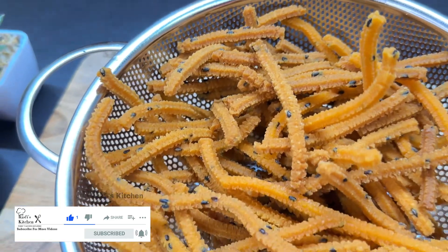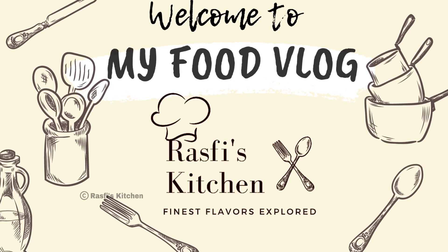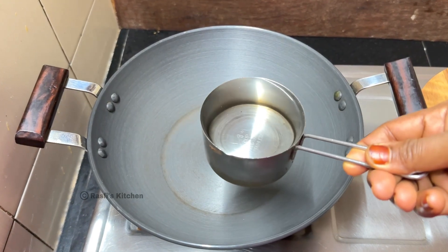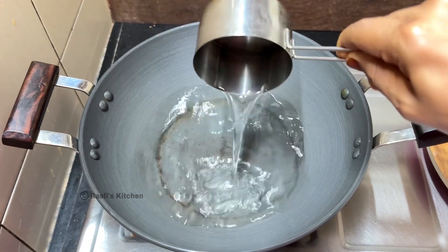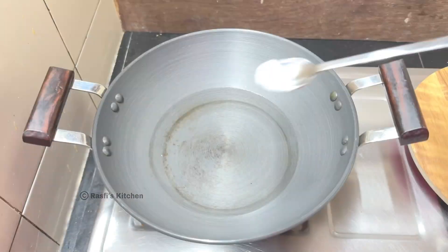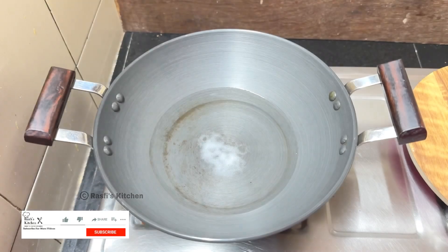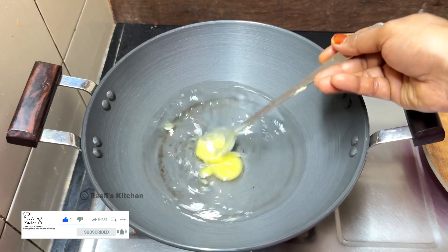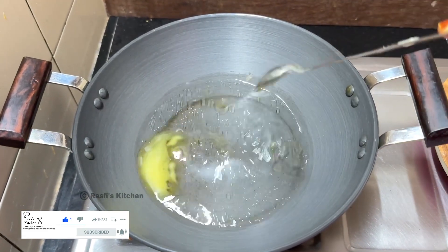I am ready to make a pan. I will add 1 teaspoon of the oil and put it in the pan.